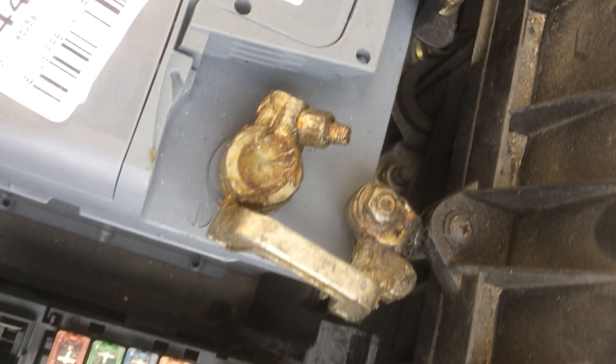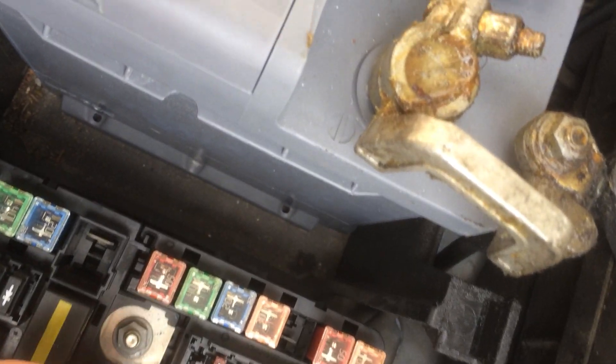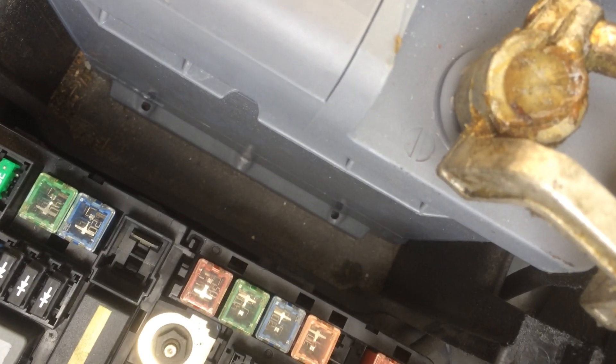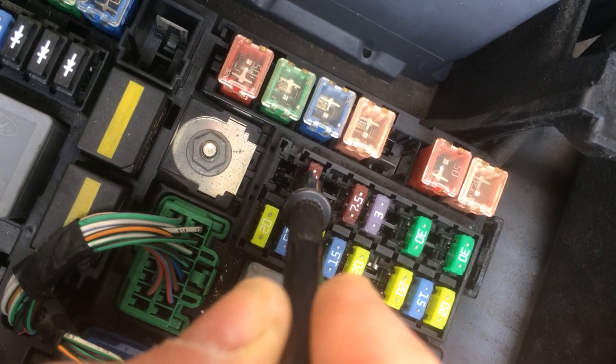All you do then is with your probes you touch the two points of the fuse — one point there, one point there.